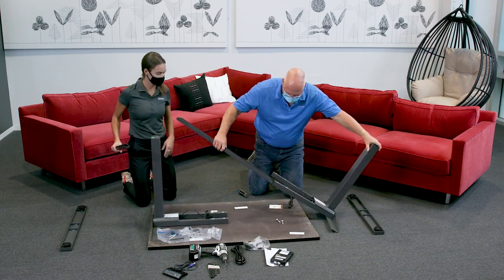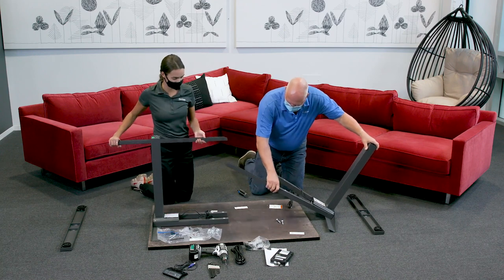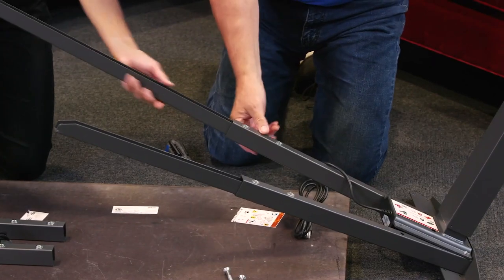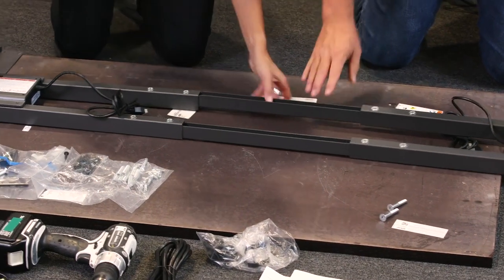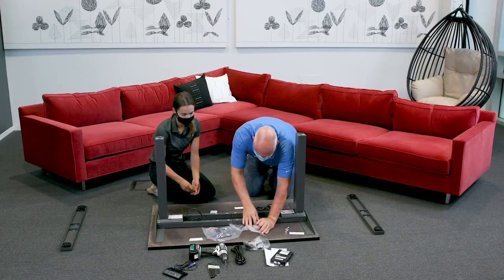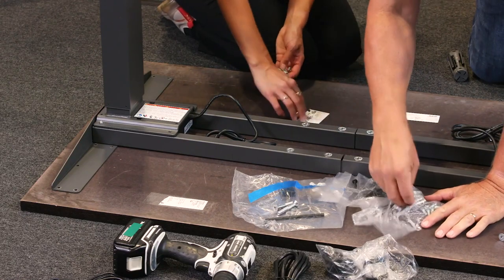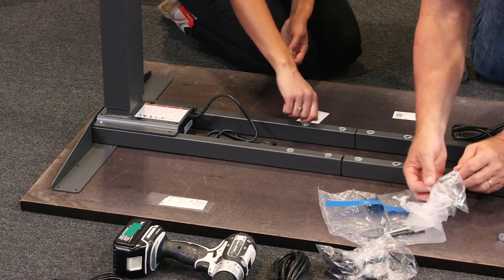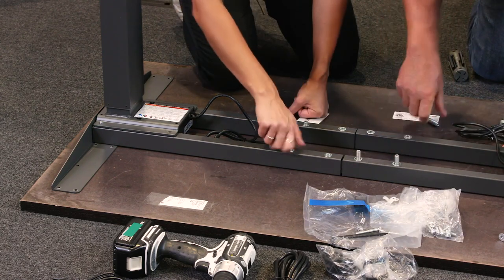Step three: locate the two long crossbar channels. Insert the long channel into the short crossbar tubes. Note: the open side of the long channel should be facing up when installing. Repeat this process on the other leg assembly. Slide the long channel into the cross tube and tighten the bolts. Notice you should see four silver threaded holes facing up. If this is not the case, you likely installed the short crossbar tubes upside down. Hand-tighten all four bolts, but leave the screws loose.